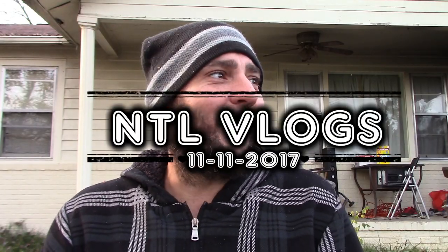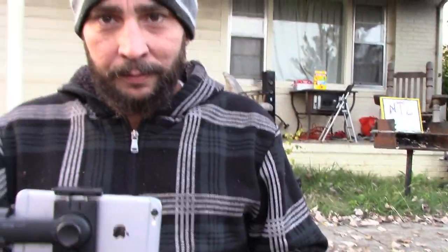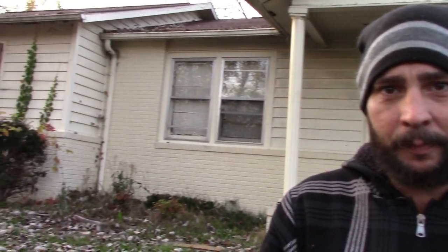Alrighty guys, welcome to the vlog! I got something really cool today. Starting the vlog on my Canon camera - here's the gimbal, check this out. Watch, you ready? Watch - now this is my Canon camera, and I'm gonna show you how all this movement is possible in just a second.